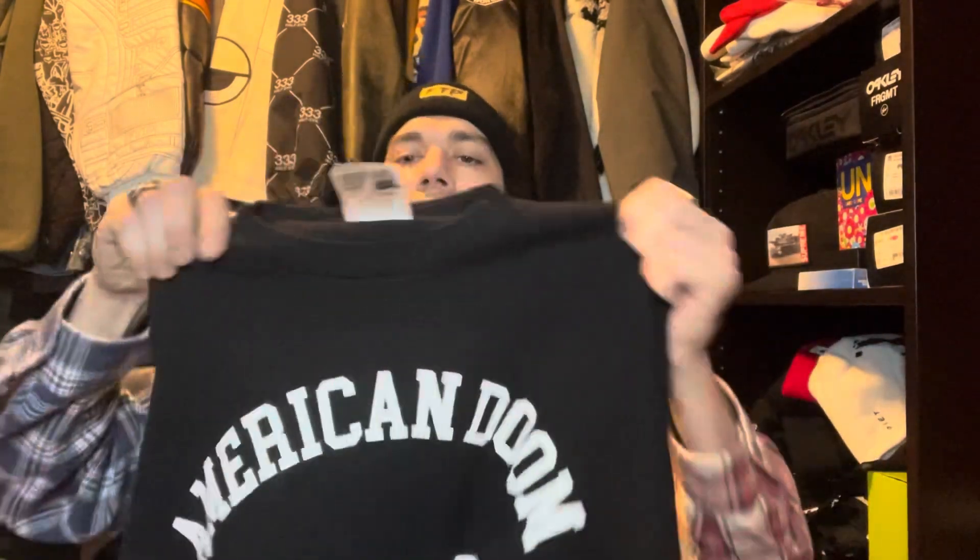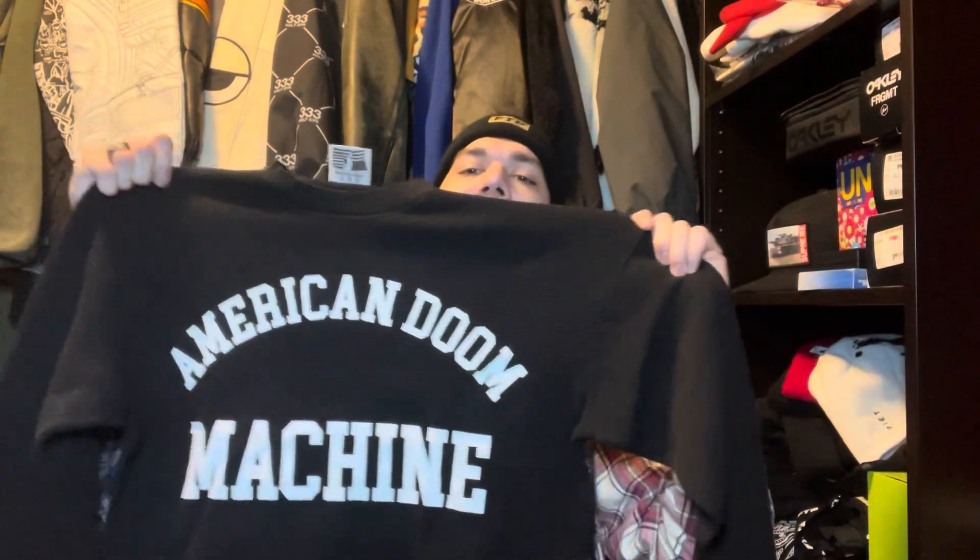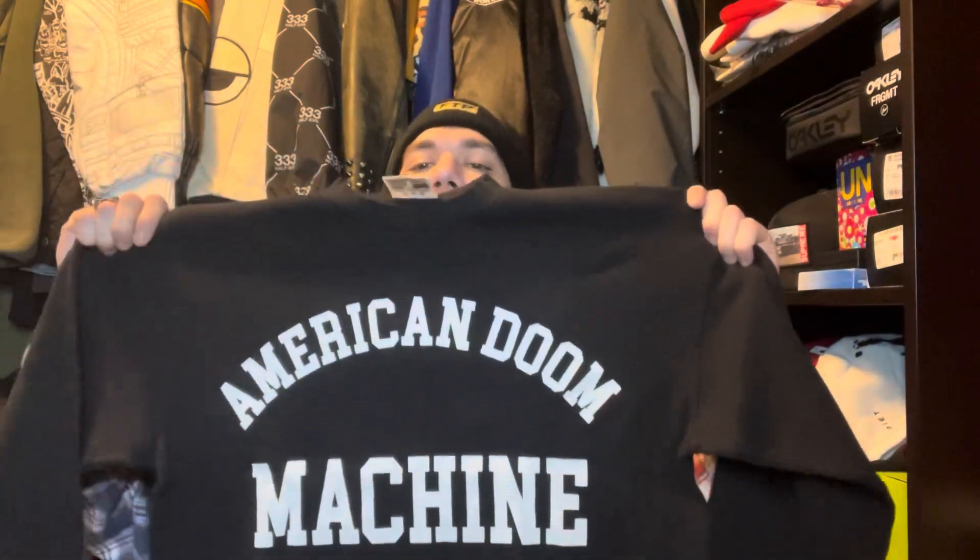And then this one's the black one — this sold out. I'll put their stuff down below. I think they still have stuff sitting if you want anything. It takes a little bit to ship, but I always get my stuff from them. This one's medium. Look at that — it's just a clean, simple design. I thought it was pretty funny: American Doom Machine.